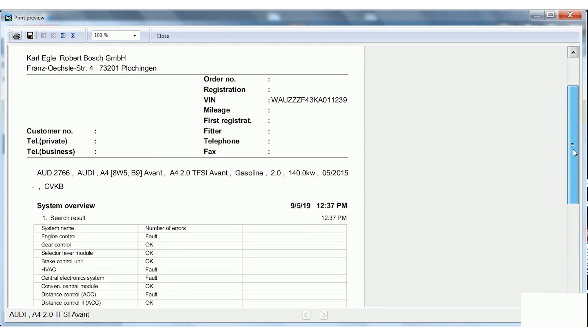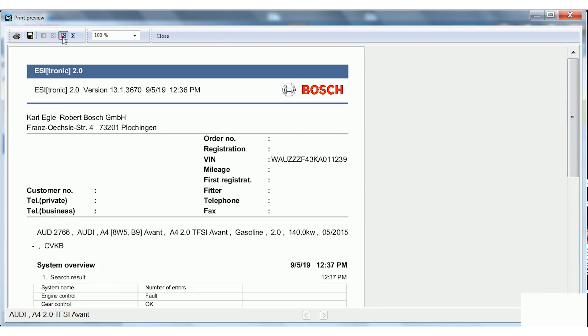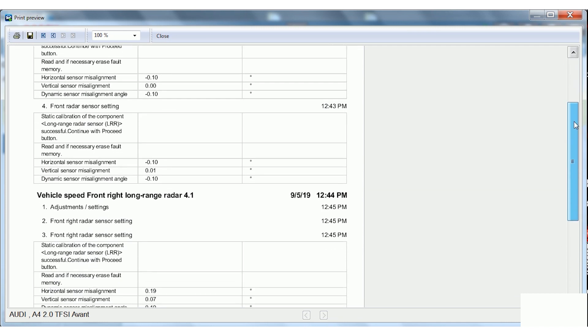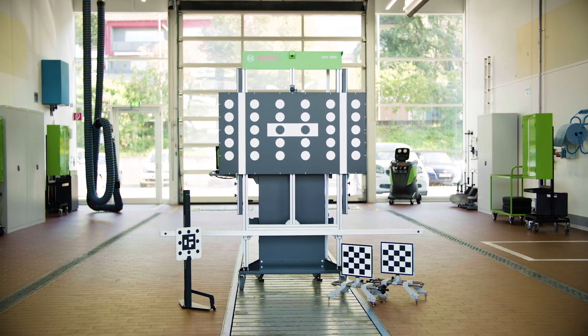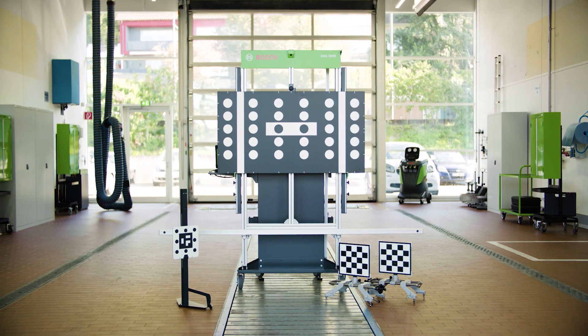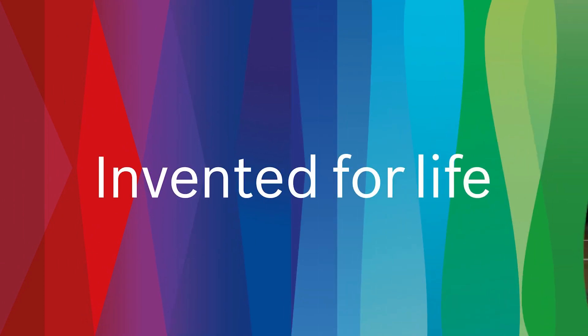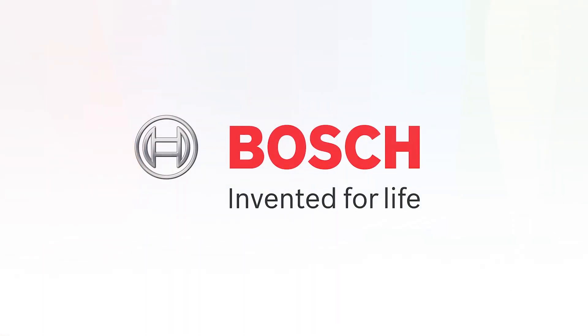Following the calibration procedure, the report can be displayed, printed and attached to the order. The DOS 3000 is the efficient and safe solution to calibrate ADOS components. Bosch, invented for life.